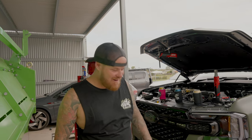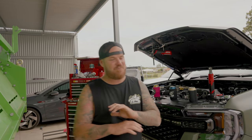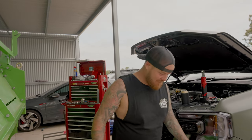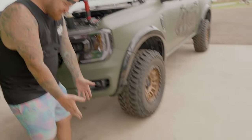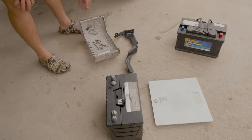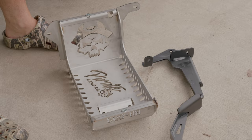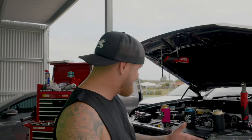G'day legends, we're back - 2023, this is our first install for the year, we're pretty stoked on it. We finally got around to doing this after all the requests. This is our dual battery auxiliary mount under bonnet for the next gen Ranger, max 25 kilos, with a few different battery options.